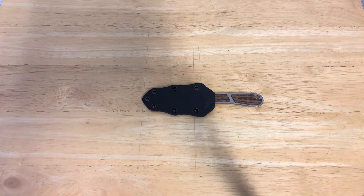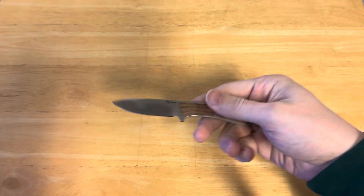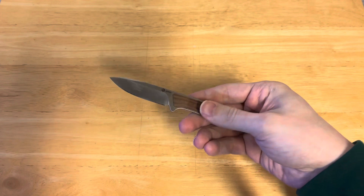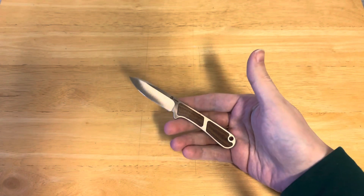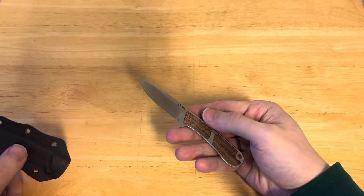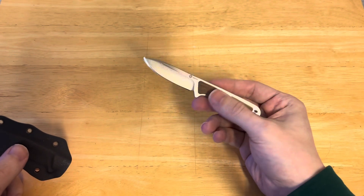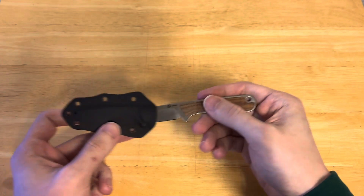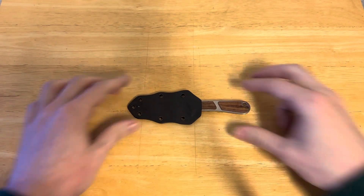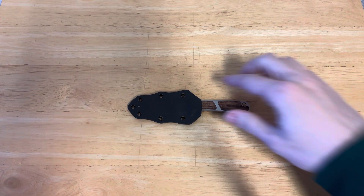Underneath the camera today we have another fixed blade — yep, second one in two days — and that is the Civivi Mini Elementum Fixed Blade. This is a knife that I got with really, really high expectations. It didn't quite meet those expectations because I didn't quite expect it to be this small, but it does have a lot of cool uses.